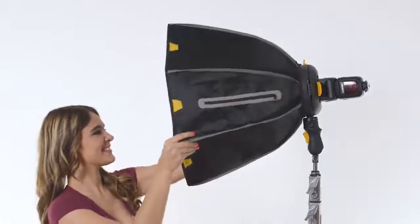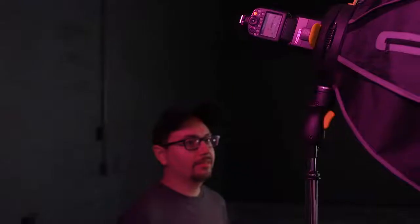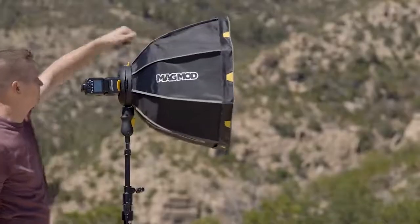You can use the revolutionary MagRing, MagBox, and focus diffuser system on the stand, or you can take it handheld when it's attached to our comfortable, ergonomic MagShoot. Lighting your shoot the MagMod way makes things fast, easy, awesome.